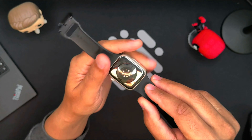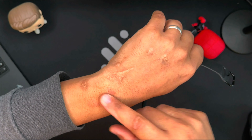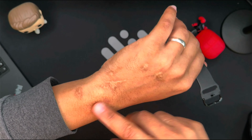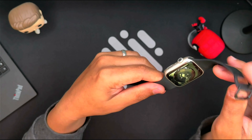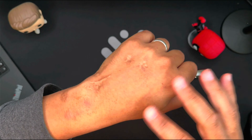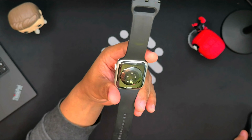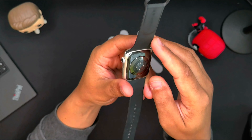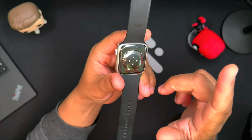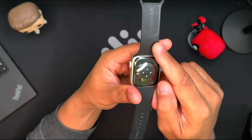Some users say that they feel like a burn from the heart rate sensor on the back of the watch. After much searching around, I found a solution that suggested the cause is the watch's default setting to frequently record the heart rate. This automatic heart rate recording can be turned off in the Watch Settings app on your iPhone. On your phone, go to the Watch app, then scroll to Privacy.